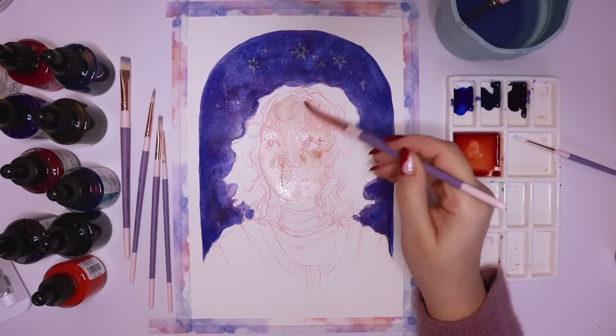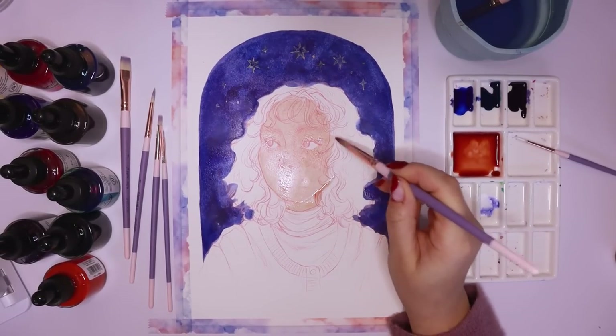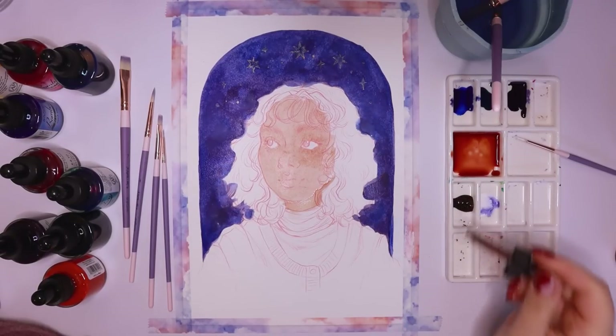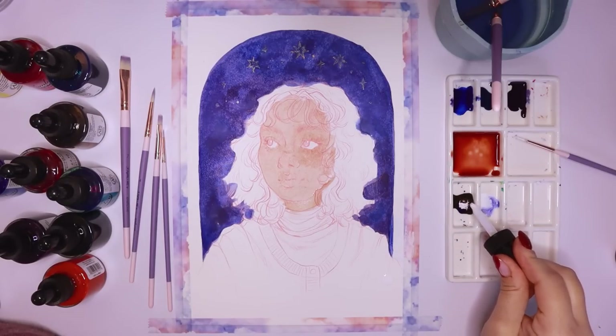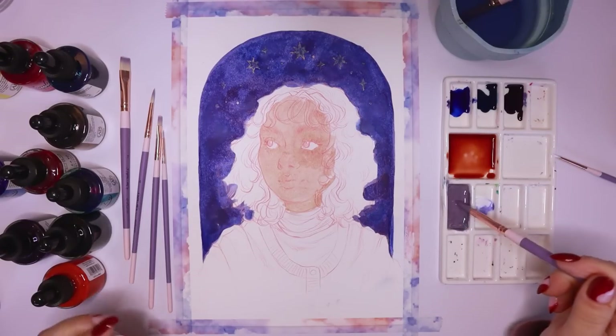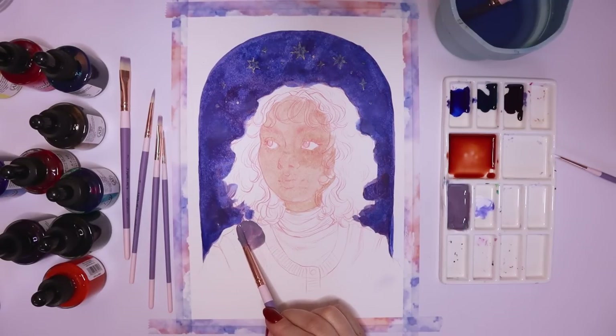All of these paintbrushes are cruelty-free. The brush hairs are cream and purple Taclon brush hair, the ferrule is made of recycled rose gold brass, and the handles have this beautiful purple and pink matte finish with my logo on them, which is really cool.